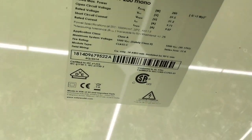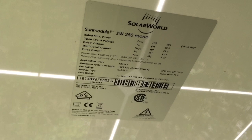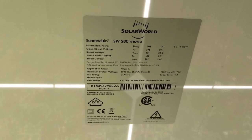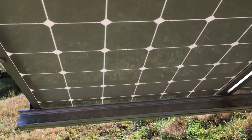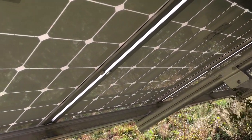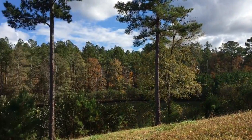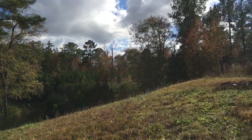There's the panel for those of you that want to know — Solar World 280-watt mono. No longer available; Solar Worlds are not around anymore. They were cool panels, I liked them. And there's that beautiful pond, and that cool off-grid cabin.